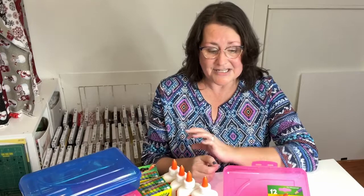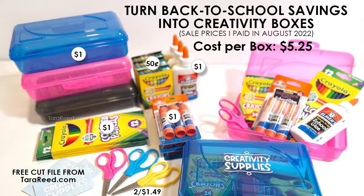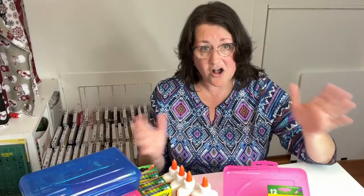I thought, oh my gosh, now is the time to buy. I put together these creative kits — it's going to say 'creativity supplies' on there. For $5.25, I was able to put together a pencil case with glue, glue sticks, pencils, crayons, and scissors, all ready to go.